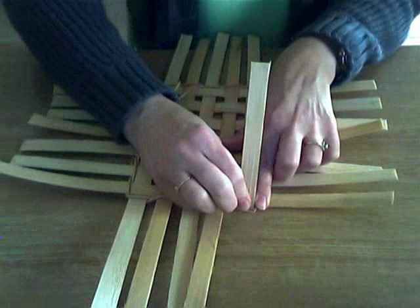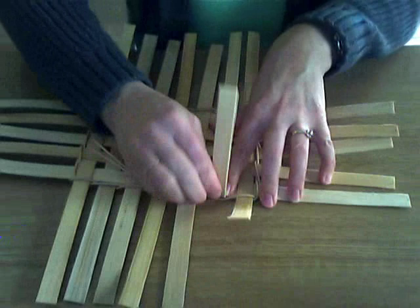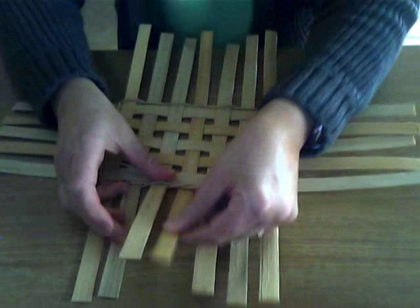Did you hear that little crickety crack of the reed? Sometimes your reed will make a cracking sound — you may need to soak it a little bit longer. A small amount of cracking is normal. This is a really heavy piece of reed, so a little more cracking with that is to be expected.